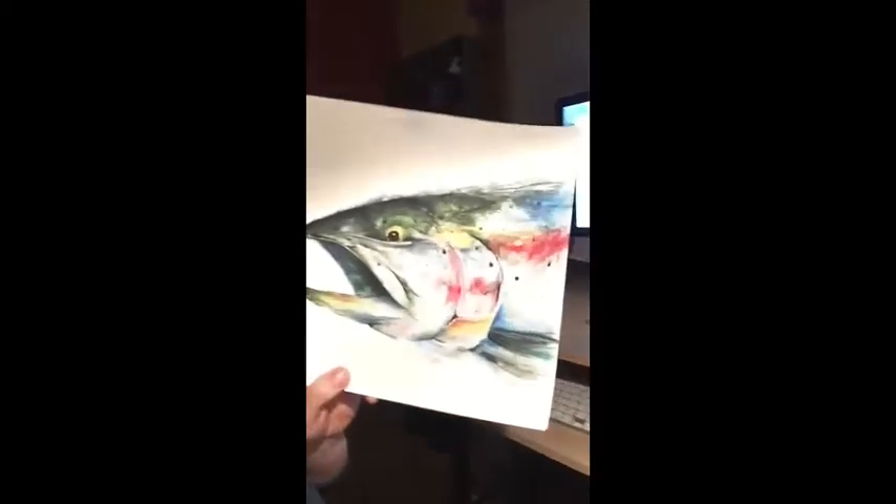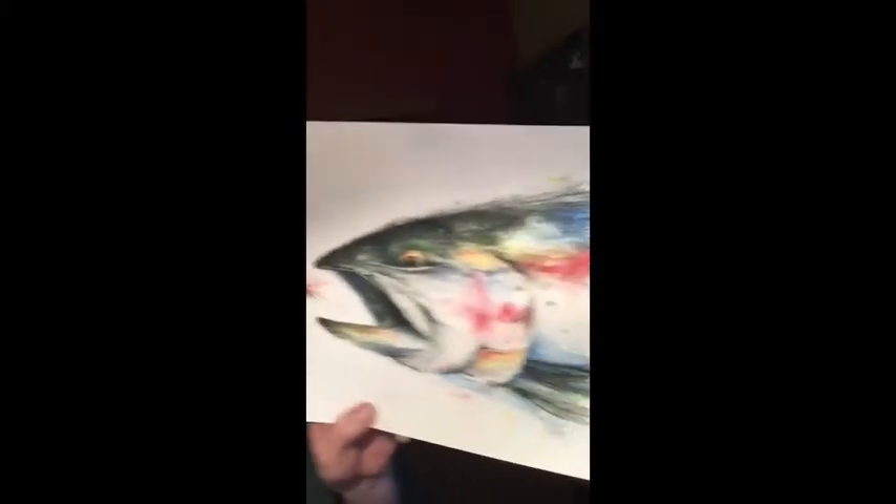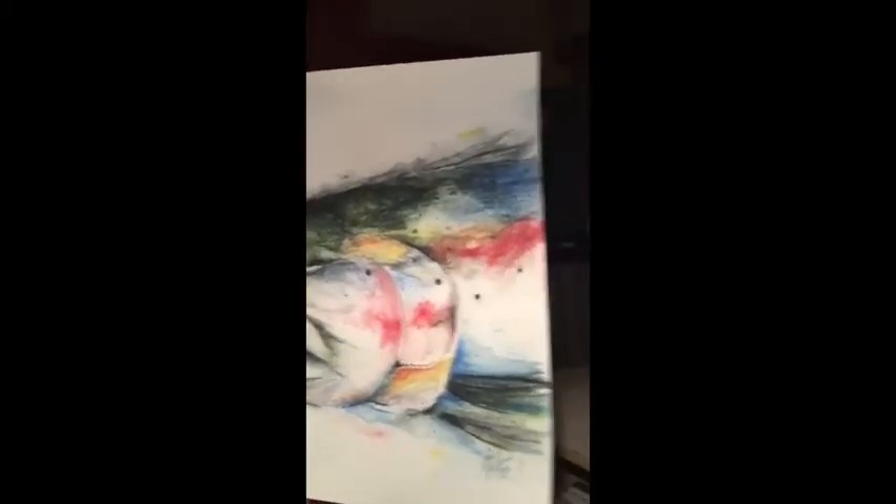Eventually it looks something like this. I painted this the other day for Jeff, my soon-to-be father-in-law. You can see it's a really nice color effect. I'd never drawn a fish before, so that was new — kind of cool. It's a neat perspective with some watercolor pencils, so we'll see.